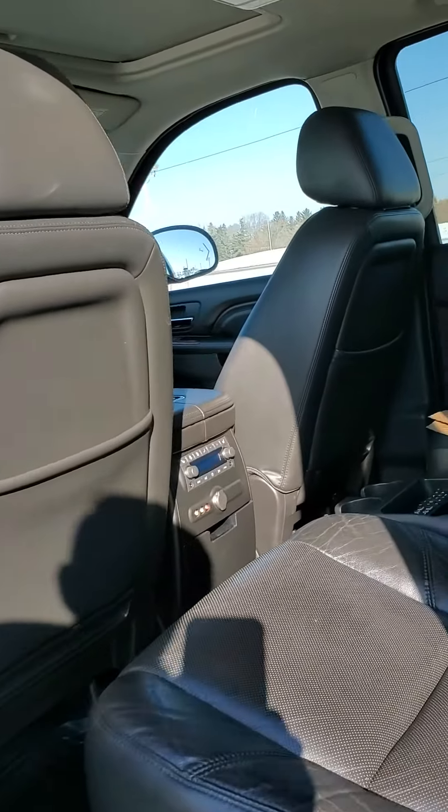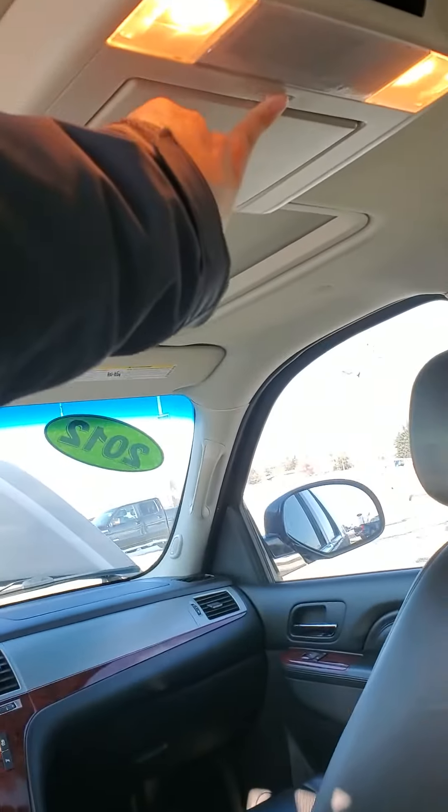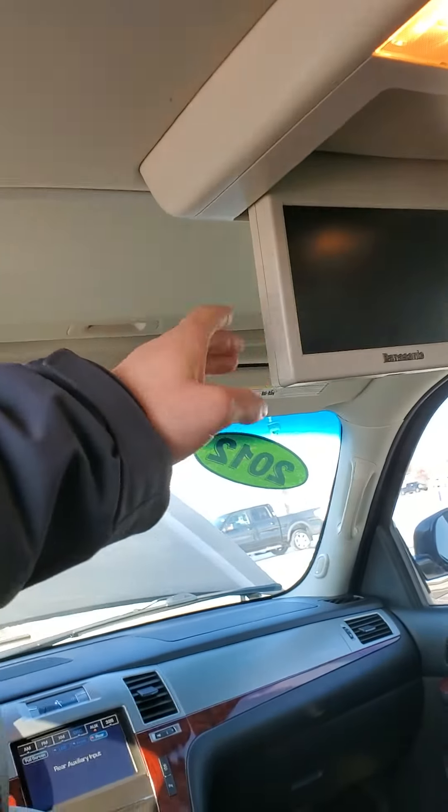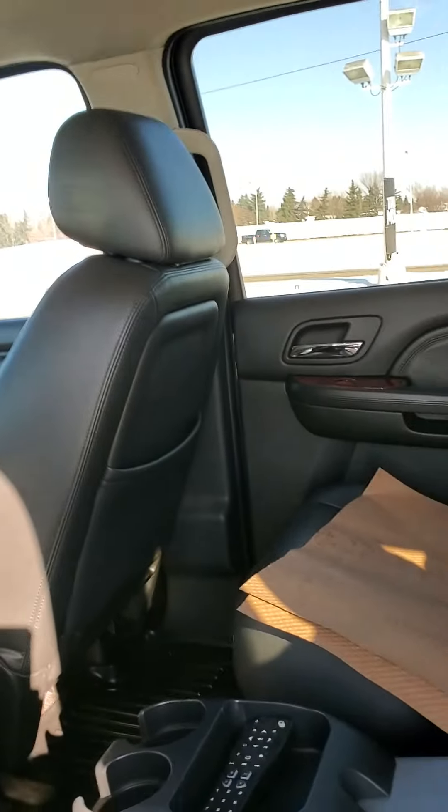And into the back. Right up here you've got your DVD player, and the remote is right there.